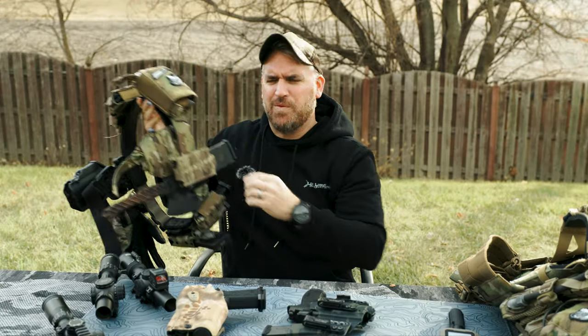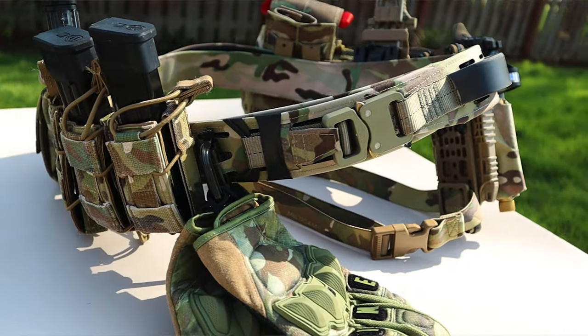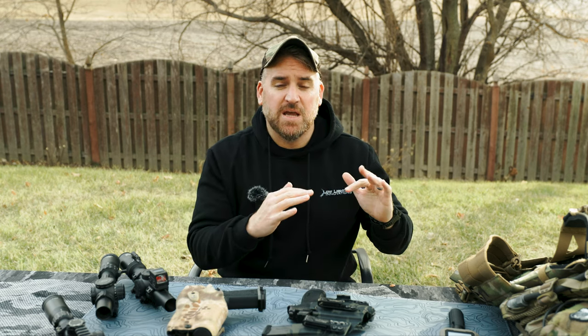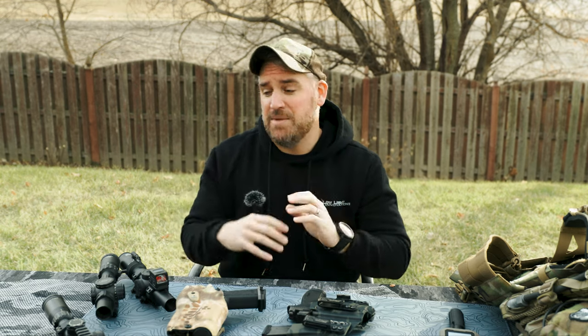Whatever happened to that horrible BFG one with like the helicopter attachment points? God, it was bad — the CHLK. I think they made a new version like the Grid that didn't have the helicopter attachment points, but interestingly no one cares. The Velcro that was on that didn't even last that entire review. So yeah, I don't recommend that belt at all — I think I've said that many times.